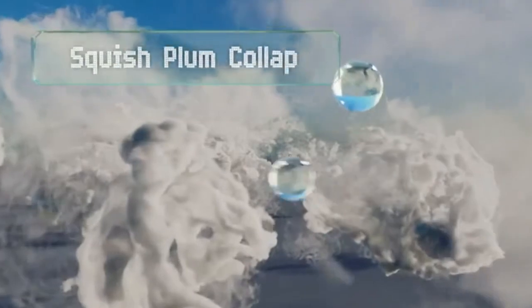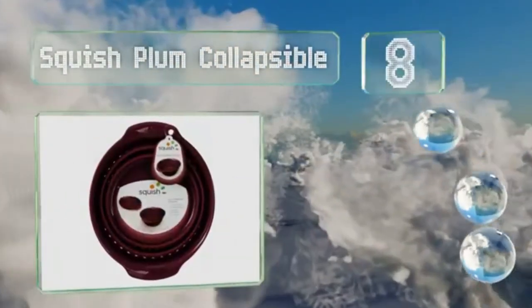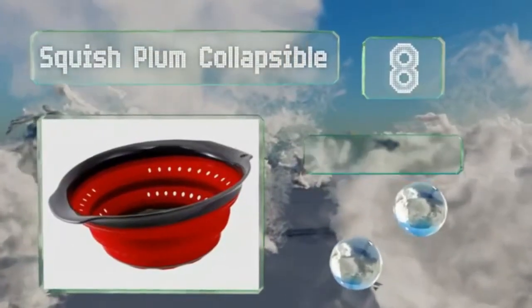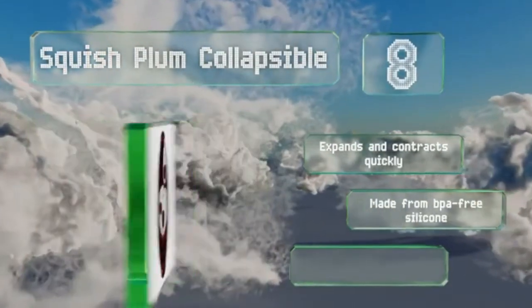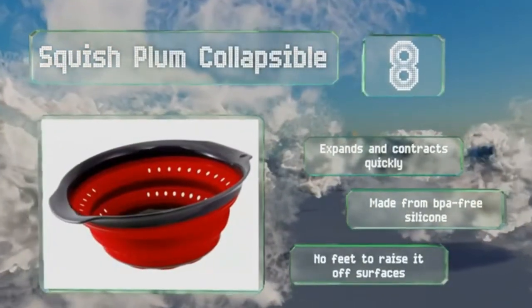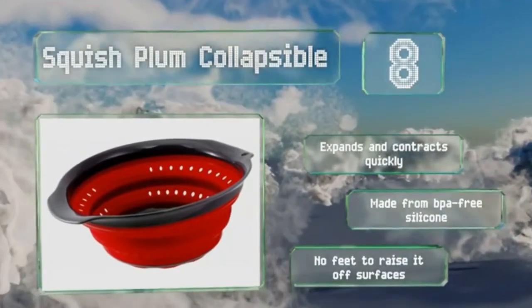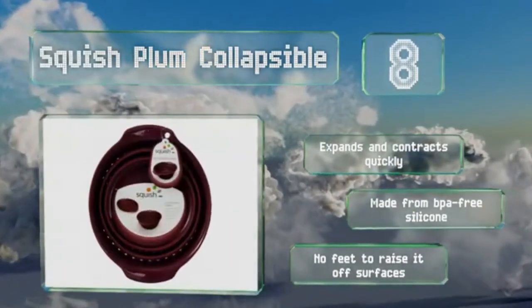Coming in at number 8, built with convenience in mind, the Squish Plum Collapsible can be smushed flat for storage in either drawers or cabinets. Its non-slip base and self-standing design do a great job of keeping the bowl sturdy while in use, as long as the items inside aren't super heavy. It expands and contracts quickly and is made from BPA-free silicone. However, it doesn't have any feet to raise it off surfaces.